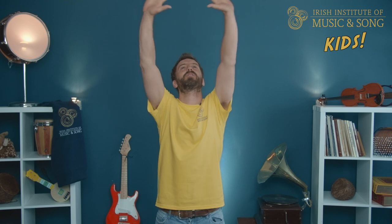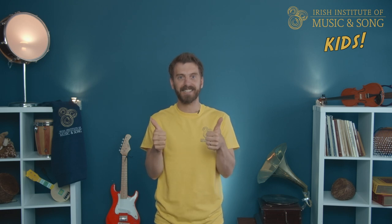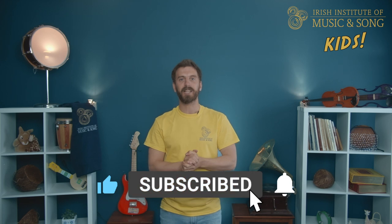Welcome, everybody! Stand up, let's loosen up and get ready to sing. Big stretch, shake it out, roll the shoulders forward and back. Now everybody, nice and relaxed.